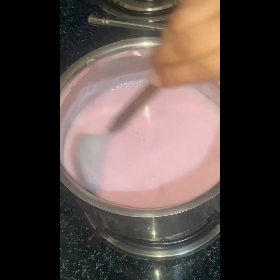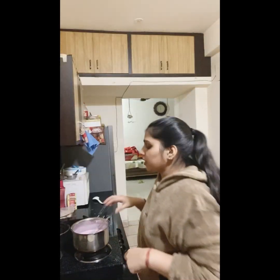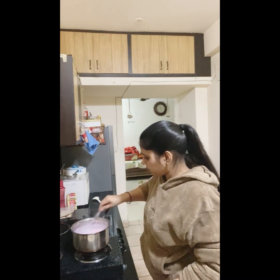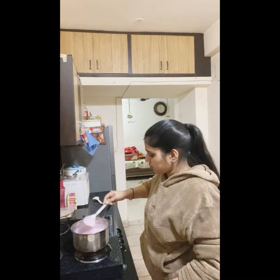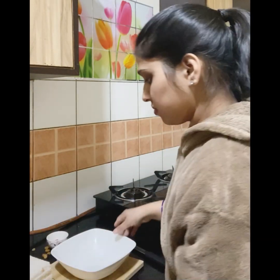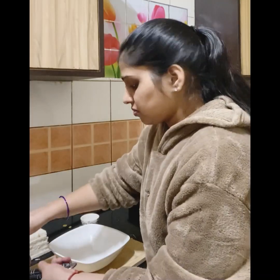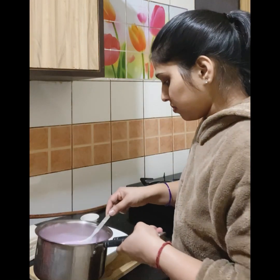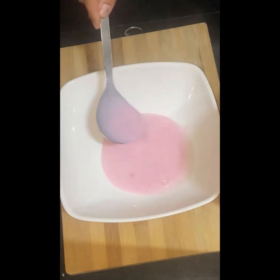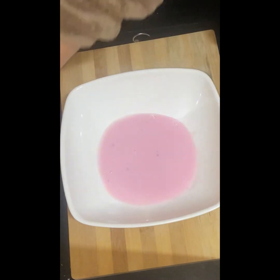Because we are using bread in this way, the custard consistency should not be too thick — we will keep it at a medium consistency. If you have a rectangle or square shaped dish, you will use that. We will put a nice layer of custard at the bottom, and after that we will set the bread on top.